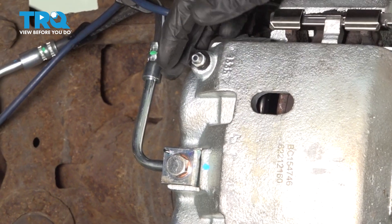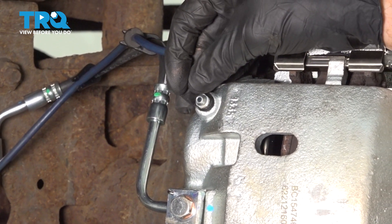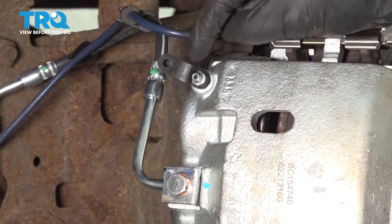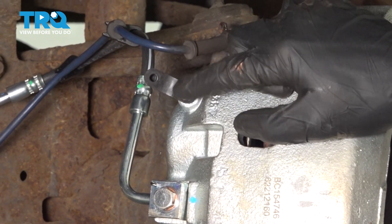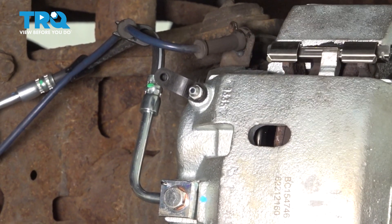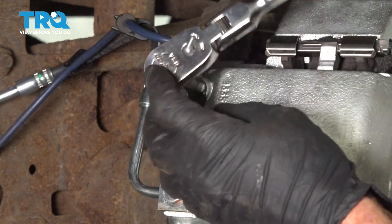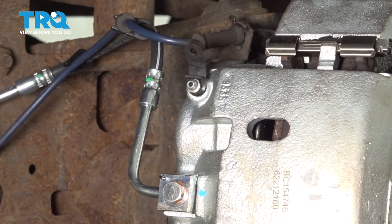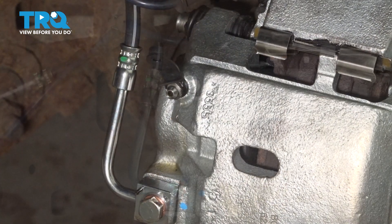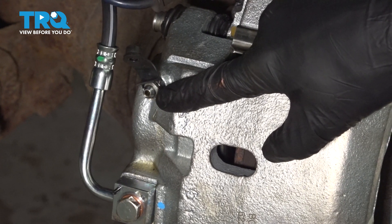At this point, we'll make our way back to the passenger compartment and remove that pry bar. After you've done that, we'll come back down here to the bleeder screw. We'll open this up and wait for a steady trickle of fluid coming out of this down into our collection bucket. That's our 3/8th socket for that. This part can take a second. Now that I have a steady trickle of fluid coming from this, we'll close this off and continue on with a manual bleed.